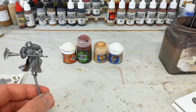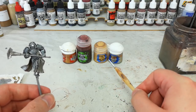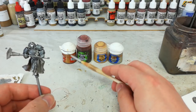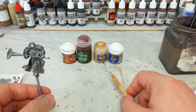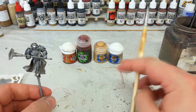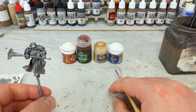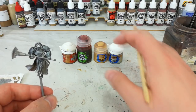With the basis of his armor complete, it's time to do the gold details — and it's really quite simple. We're going to start with Retributor Armor, give it a little bit of Reikland Fleshshade, then you have a choice. I like the deeper, warmer gold, so after the Reikland Fleshshade I'll go back and touch up areas with Retributor Armor. If you want a brighter, shinier gold, layering on Auric Armor Gold will bring it up more. Whichever you choose, highlight with Liberator Gold. Auric Armor Gold gives a cleaner, more polished result if that's what you're after.